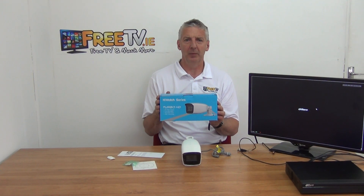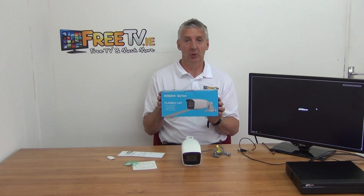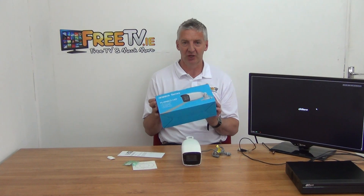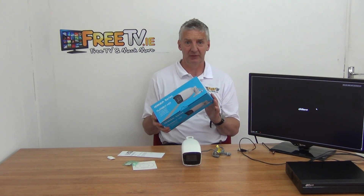I have in my hand the Hiluk 4 megapixel bullet security camera. It's got 40 meter IR and a very focusable lens from 2.8 to 12 millimeters. It's hybrid, so it'll support TVI, AHD, CVI, and the old 960H, and it's available low-cost with delivery directly from freetv.ie.